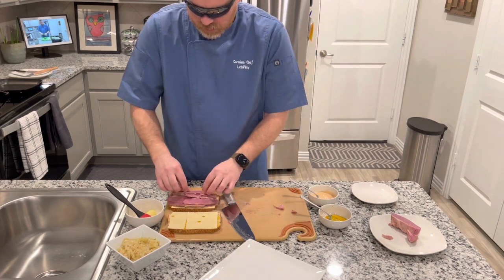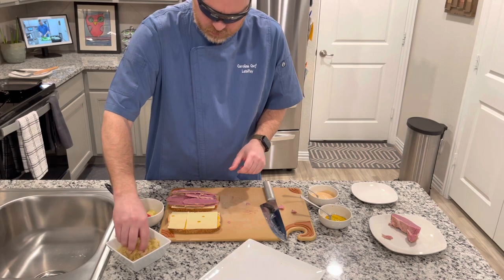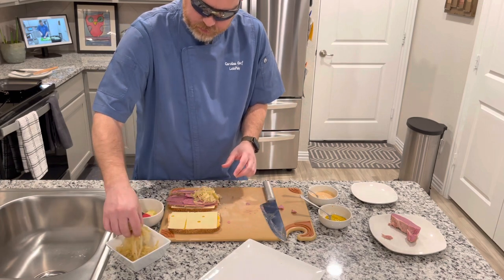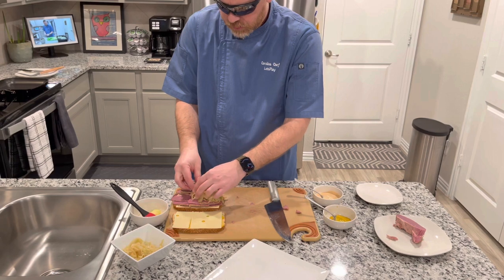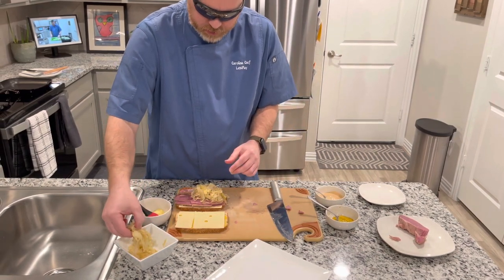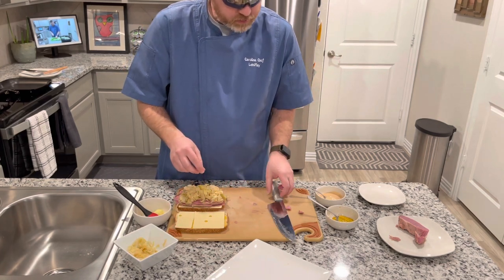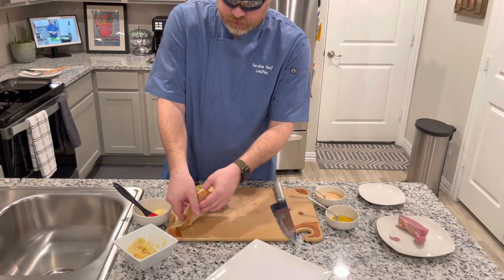Earlier today I made sauerkraut from scratch instead of buying canned, and it's a very easy recipe. If you guys want me to do a video on how to make homemade sauerkraut — which tastes much better than canned — let me know in the comments or email and I will be glad to do that.